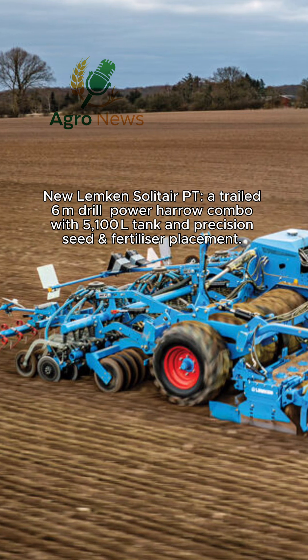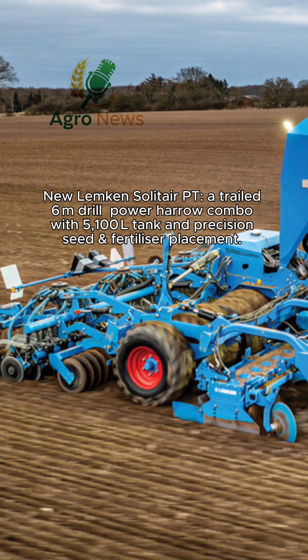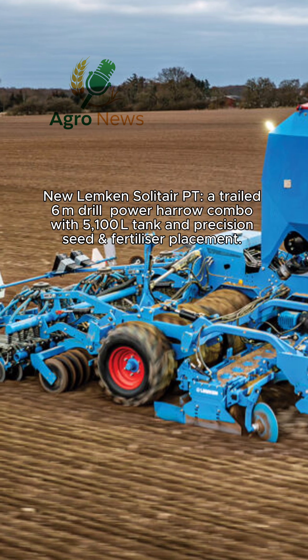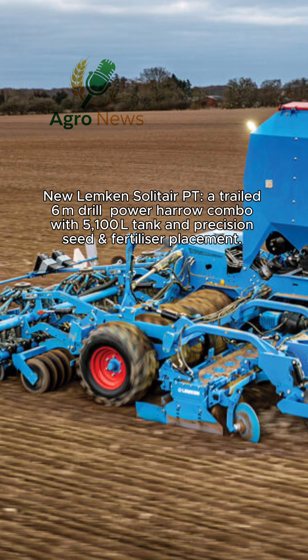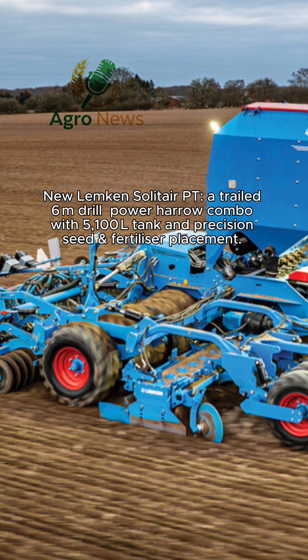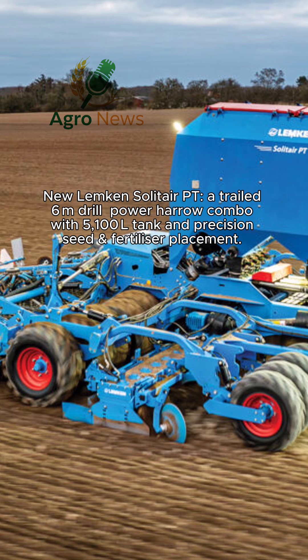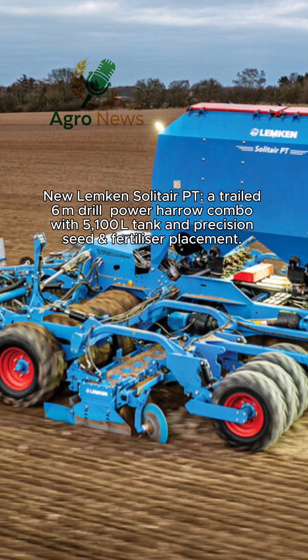What if you could drill and harrow in one pass with a giant 6-meter tool? Lemken's new Solitaire PT is exactly that — a trailed combination drill pairing the Zircon Power Harrow with either a 4,400-liter seed-only hopper or a 5,100-liter seed and fertilizer tank. It offers high output without needing a heavy lift tractor.